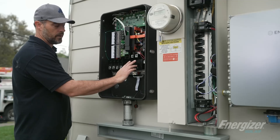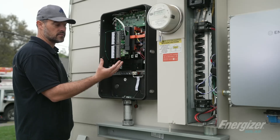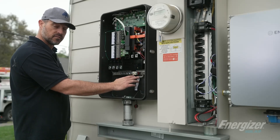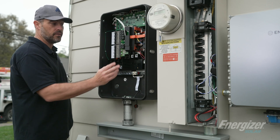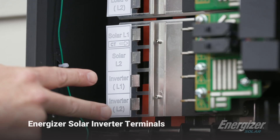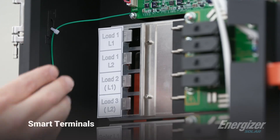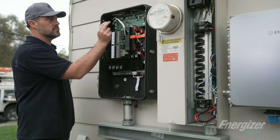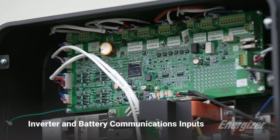This is your grid input — your main will be coming in here. You can either do it as a service entry with a 200 amp breaker here, or do it as a non-service entry and leave this without a breaker, which is what we'll be doing today. If it is a service entry you leave this bar here; if it is not, then you would remove this bar, which we'll be doing as well. If you have a generator, this is where you would input the generator. This is our Energizer Solar inverter terminal followed by the existing solar inverter terminal. Then we have our smart terminals up here — this is our comms board. We'll put in our CTs from the solar, we'll have our grid CTs, and then this will be the inputs running from our inverter and battery into here.